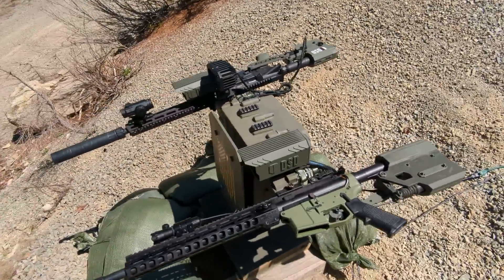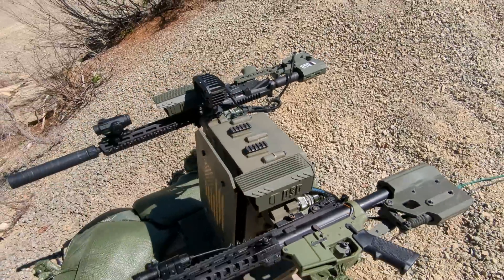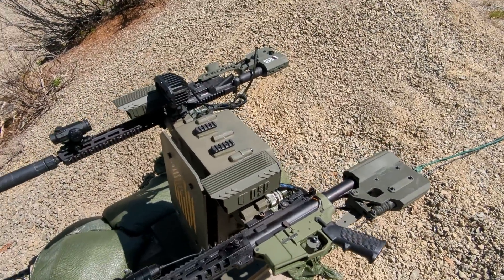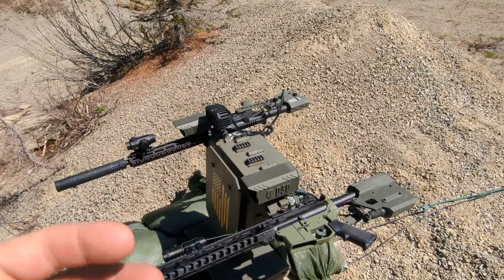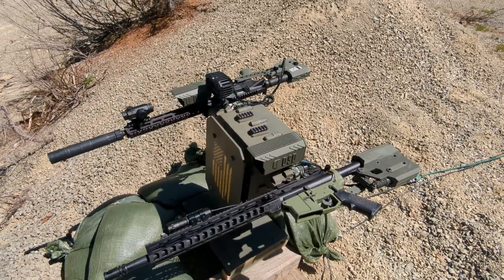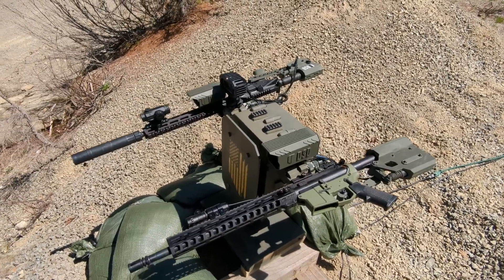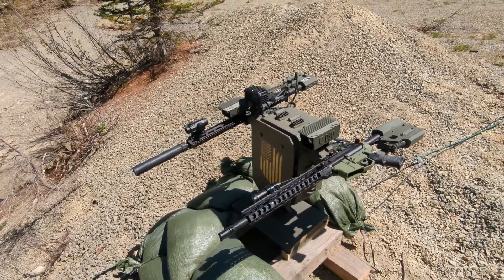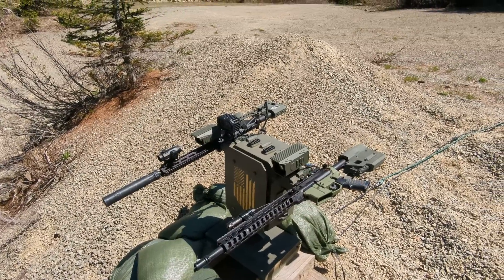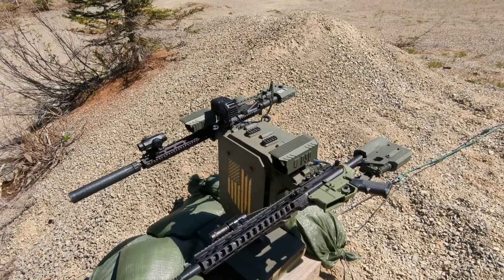I think of it as the AR-15 of the future, and the AR has become an accessory on it — and then they have all their accessories. Just think of the possibilities. It's going to be really cool to see people get these in their hands and start doing really cool stuff with them.